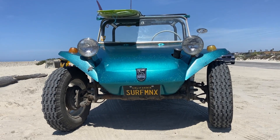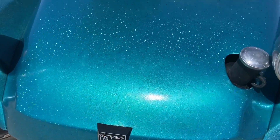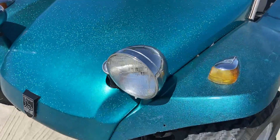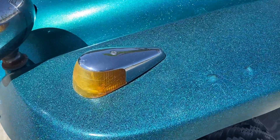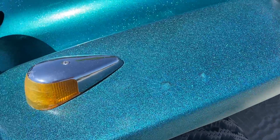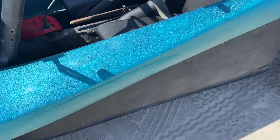Surf Manx. It's the original gel coat, and it's got a clear coat over it that really brought the color and the shine back.